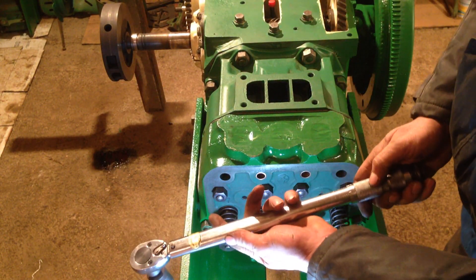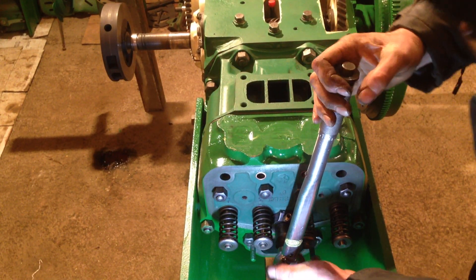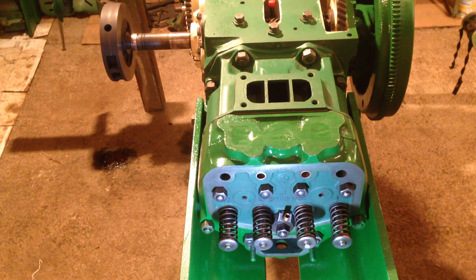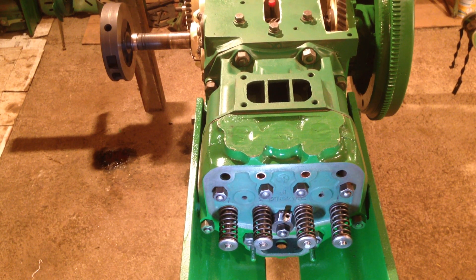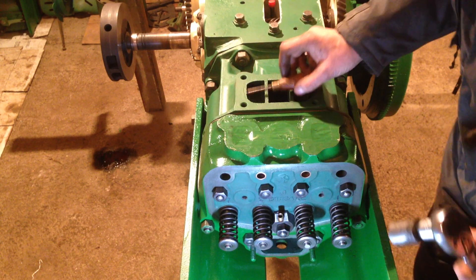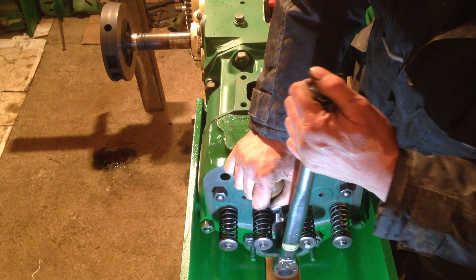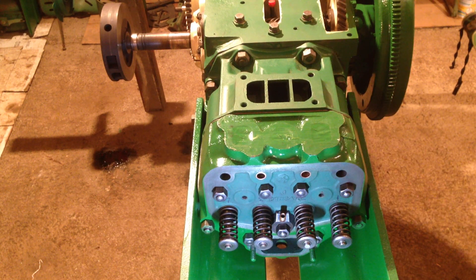I have the torque wrench set at 50 pounds, so I'm going to now tighten them down. I'm going to have to try and hold that oil feed casting — if it twists up the wrong way we can't get the big pipe onto it. Because I put some sealant on, I suspect that's why. That looks good — so that one's up too.